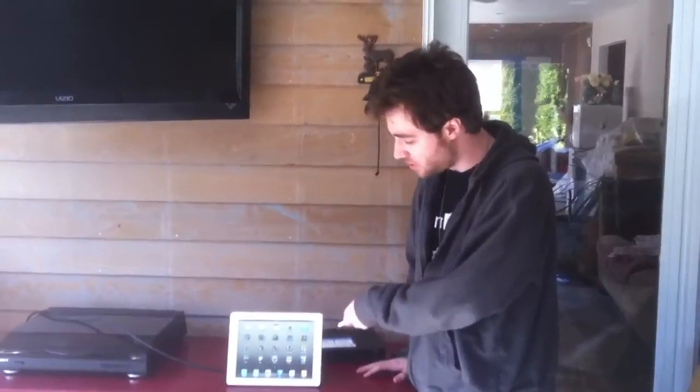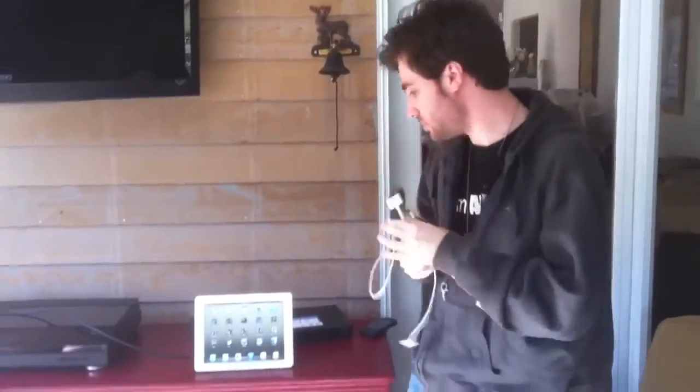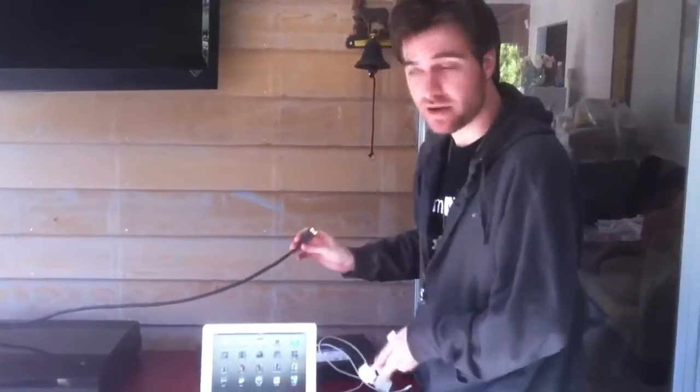The iPad 2 has a very interesting function called mirroring, in which you can take what's going on on the screen and put it on a big screen TV like this one. In order to do that you'll need the adapter I told you about. These cost $40 at an Apple Store or Best Buy. If you pair it up with your iPad charge cable and power connection and a standard HDMI 1.3 compliant cable, then you can put what's on here on there.